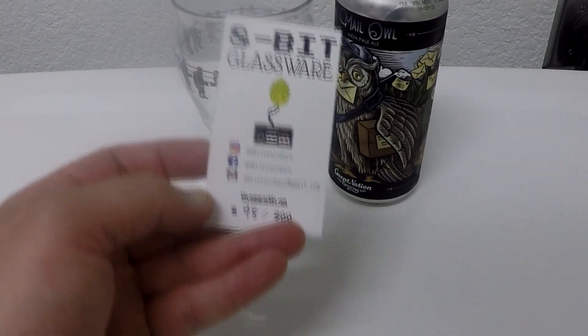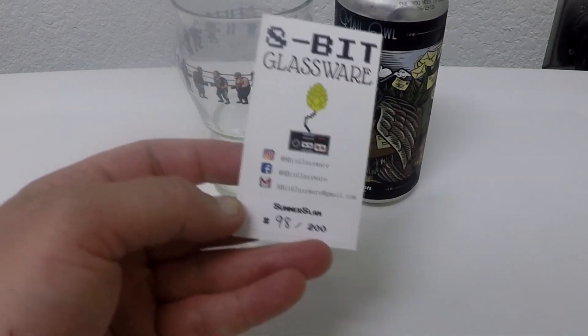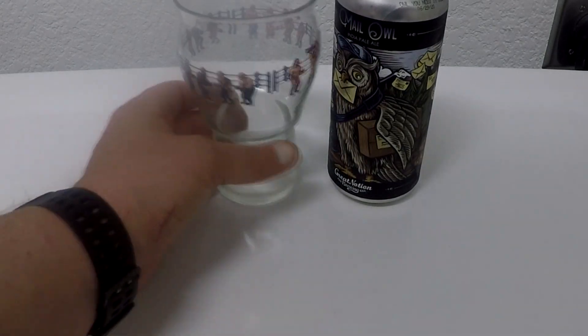Back with the Glug Glug with Lug Glug, moving on up the 8-bit glassware ladder. This is SummerSlam. 98 out of 200 — 200 of these were made.